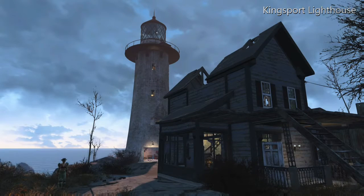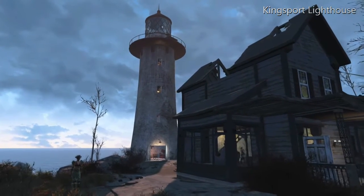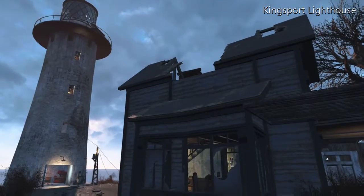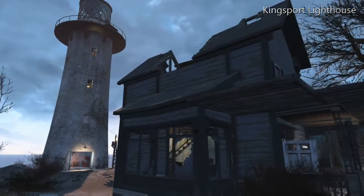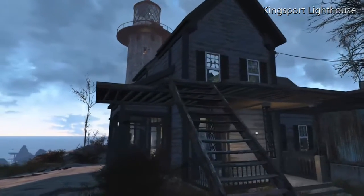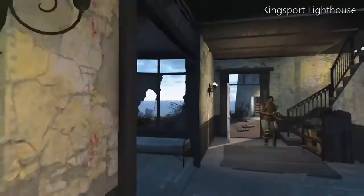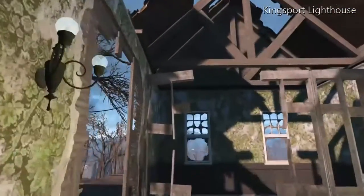Greetings Fallout 4 Wastelanders. Mr. Fox 1701 here and I'm here to show you how to put in a ceiling in the broken Kingsport Lighthouse. I'm not going to do anything different than what Draco Invictus did — below is a link to his video that showed me how to do this.